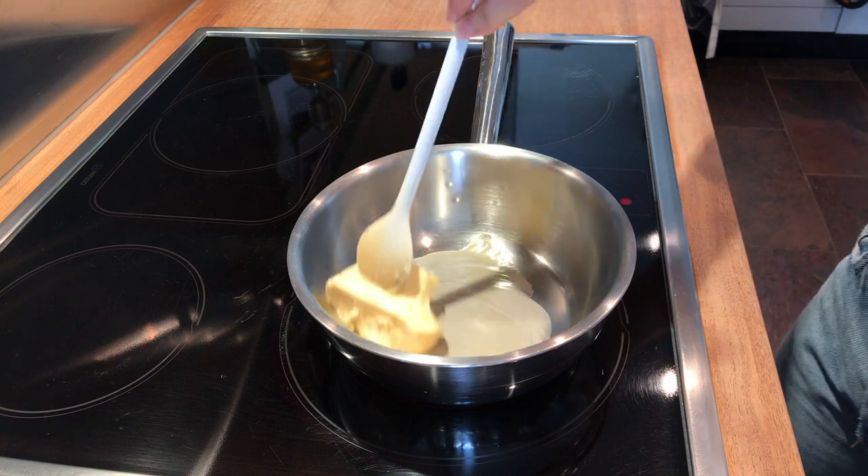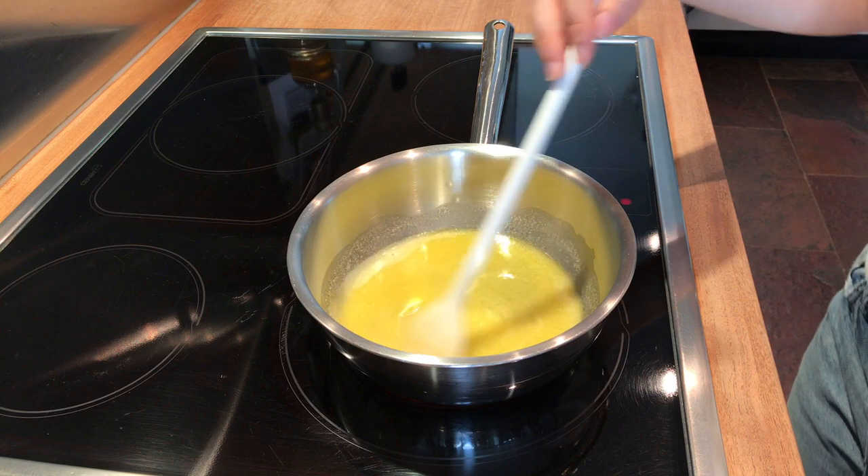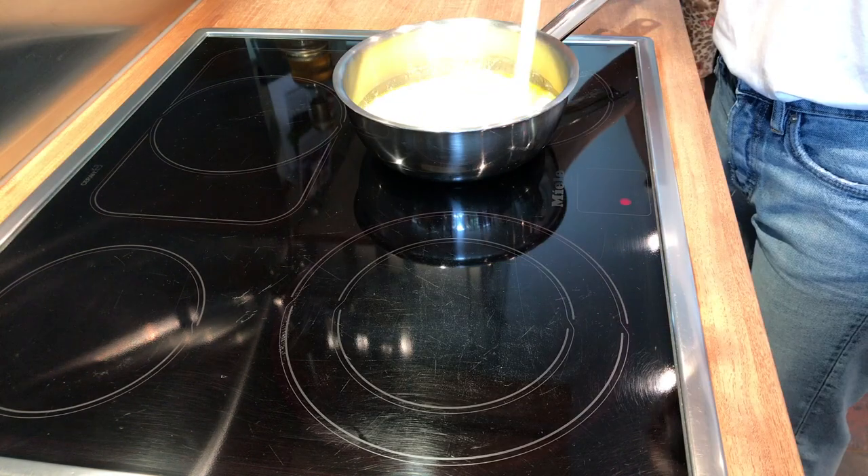Start by melting 70 grams of unsalted butter in a saucepan, then take it off the heat. You can also use a microwave if that's easier for you. Add 300 milliliters of room temperature milk to the butter and mix.